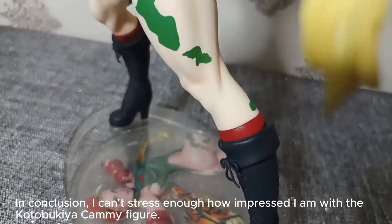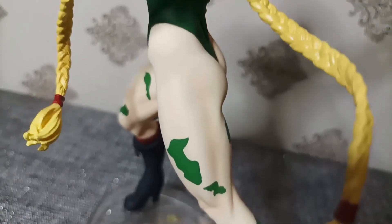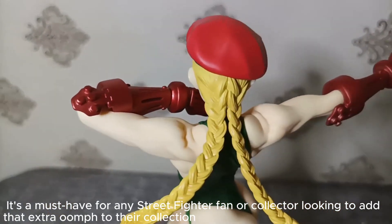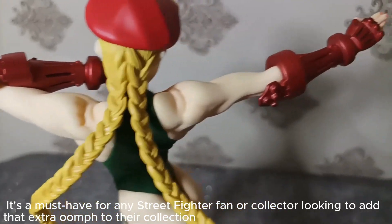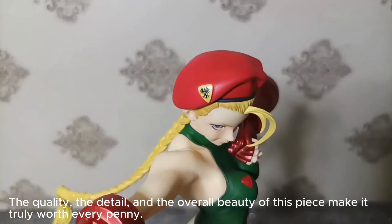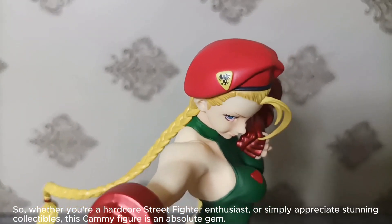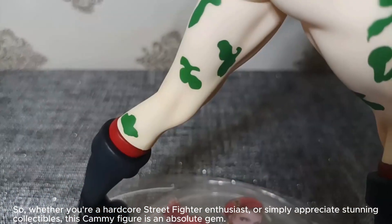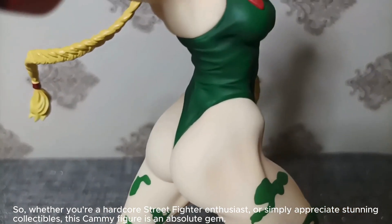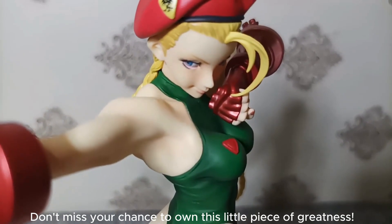In conclusion, I can't stress enough how impressed I am with the Kotobukiya Kami figure. It's a must-have for any Street Fighter fan or collector looking to add that extra oomph to their collection. The quality, the detail, and the overall beauty of this piece make it truly worth every penny. So whether you're a hardcore Street Fighter enthusiast or simply appreciate stunning collectibles, this Kami figure is an absolute gem. Don't miss your chance to own this little piece of greatness.